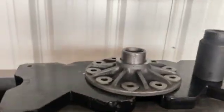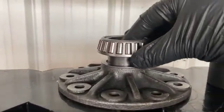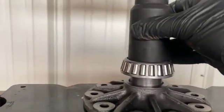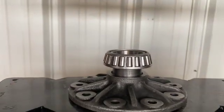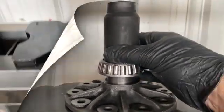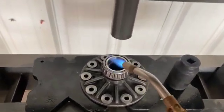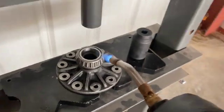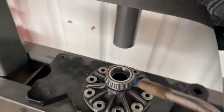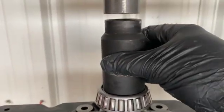Same thing — put the shims on, get the bearing set up on there. Going to use an impact socket to press it. Make sure everything's lined up first. Got to adjust this a little — okay, everything's lined up nicely. A little bit of heat. Same thing as before, get the socket nice and centered.